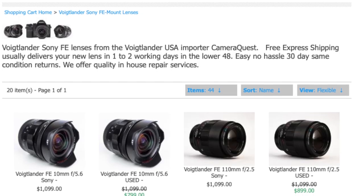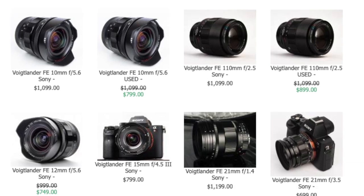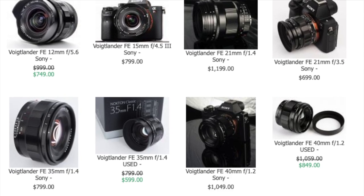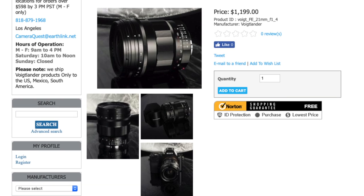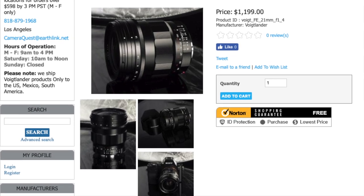It is a wonderful lens from Voigtlander. Be sure to check it out — this came from cameraquest.com. Stephen Gandy is the USA distributor for Voigtlander lenses and has every Voigtlander lens you can think of. I'll have a link in the description below. So far so good with the Voigtlander 21mm — more to come, and I'll see you guys next time.